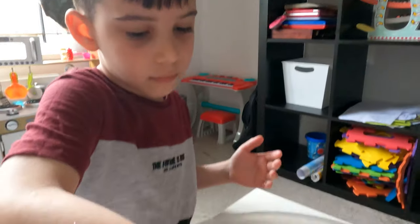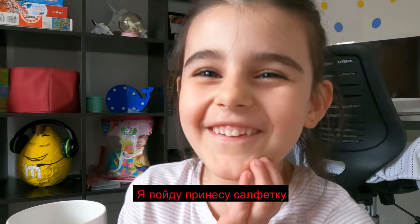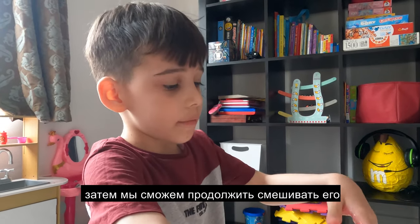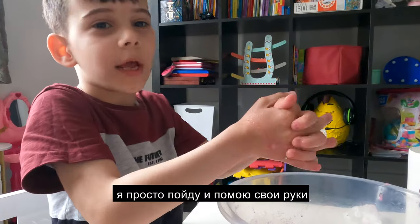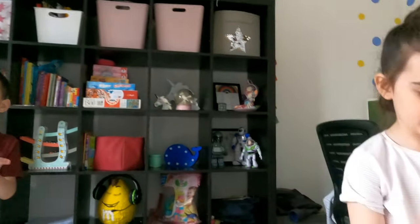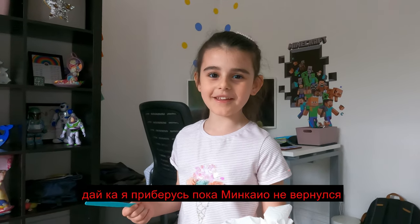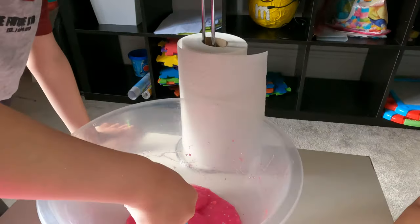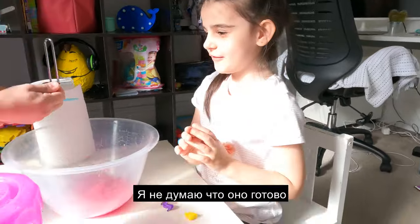I think we didn't mix it properly because we have chunks inside. I think we have to wait an hour so it gets much better, and then we can keep mixing. So many tissues! I'm just gonna go wash my hands and I'll be back quick. Then we are gonna wait before it gets much better and then keep mixing. We just washed our hands — let's see how it acts. I don't think it's ready yet, let's wait a little bit more.